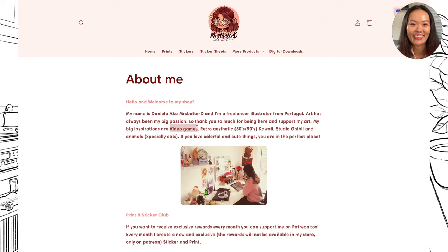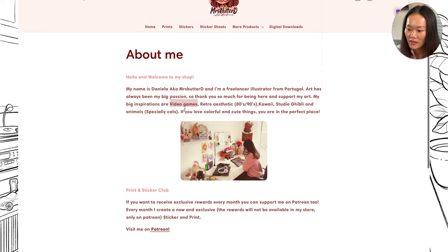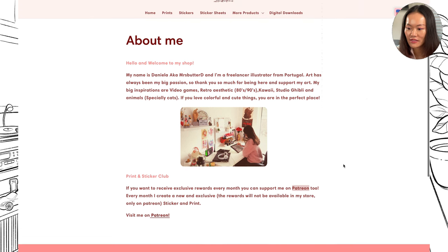That makes sense why she likes having Kirby in some of her art. She's into kawaii, especially cats — so she's a cat person. She's got a print and sticker club on Patreon, and she also has sticker sheets. We'll take a look at her artwork later.